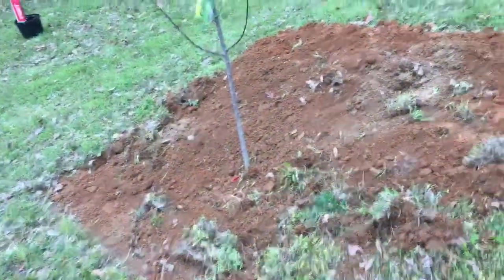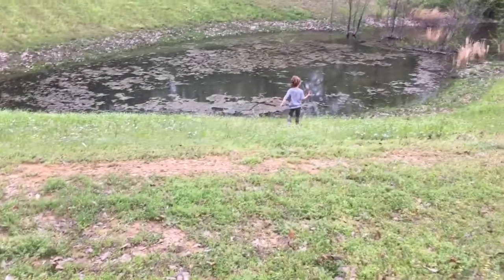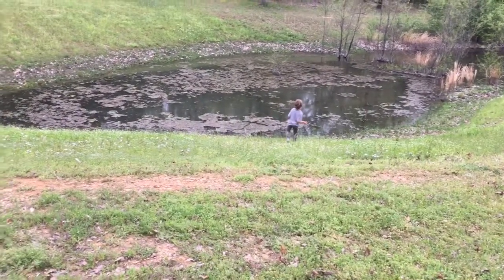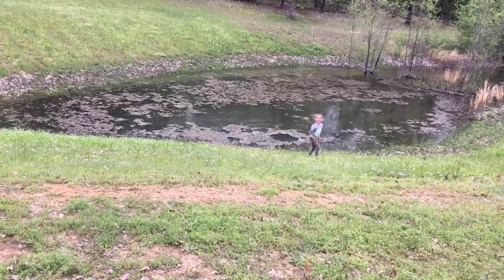All right, one down, a lot to go. Shorty has decided to put rocks in the pond, which is fine — that way I don't run over more when I come out here to mow. Kids, right? Watch for snakes down there.